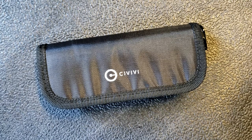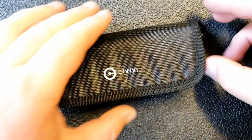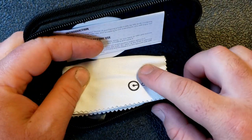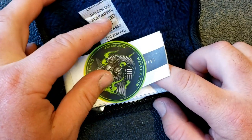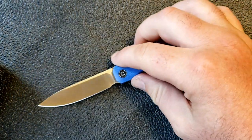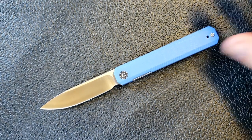Hey guys, Kevin Cleary here with a knife video. Today we have another Civivi knife. Quick look at the packaging — looks like everything's about the same: little microfiber pouch, stickers, silica gel, a little note, and a baggy the knife comes in. Here is the knife in question — this is the Civivi Exarch.